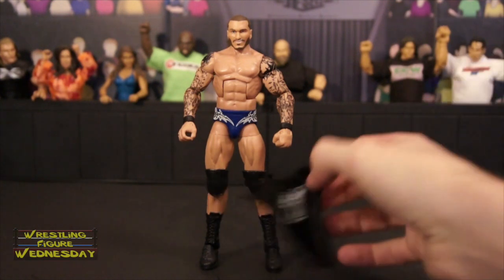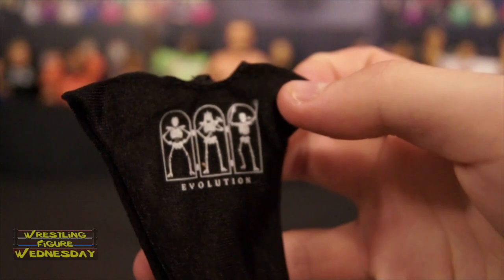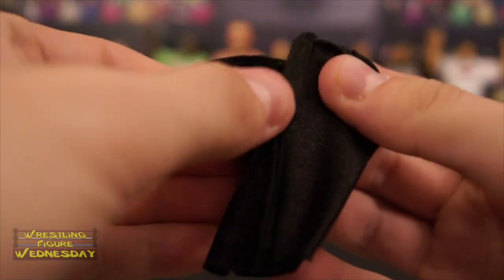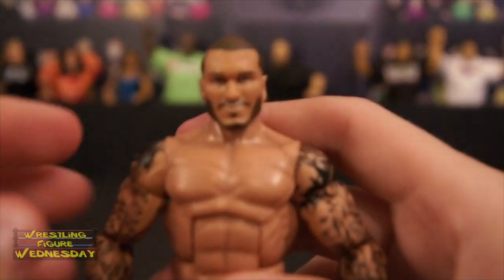Let's take a look at his Evolution shirt first, which is really cool. It says 'Evolution' and has him, Triple H, and Batista on it. It's a cloth shirt, which is really nice that they did. For those who don't know about the cloth shirts, they have Velcro in the back — it just fits on him very easily. You stick his arms through the sleeves and then Velcro it back up. That's his shirt.